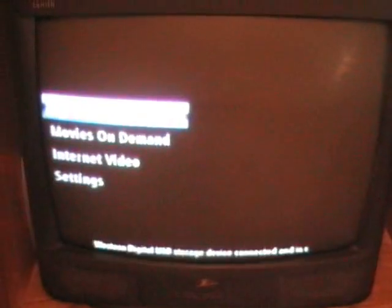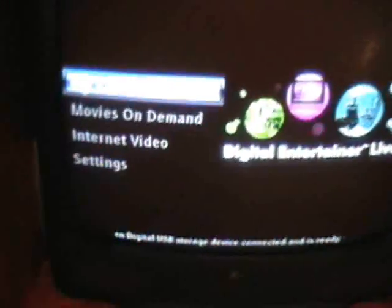The PlayOn software is free for 14 days. After that, it's a $41 charge for a lifetime subscription key.